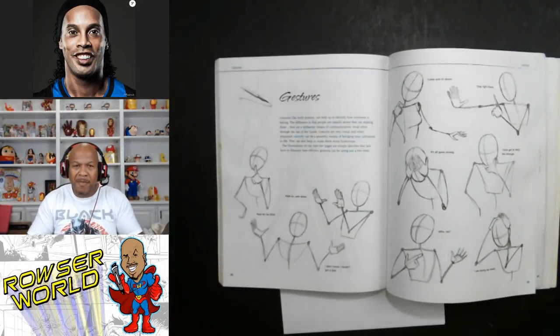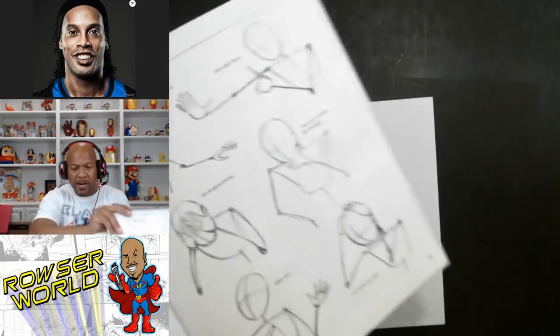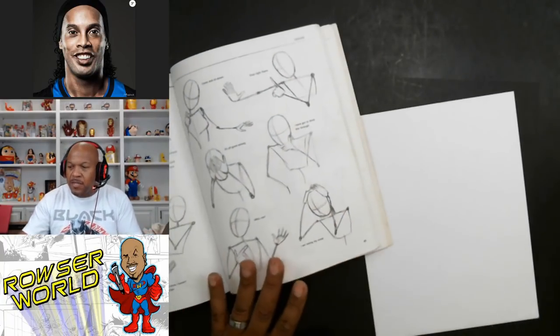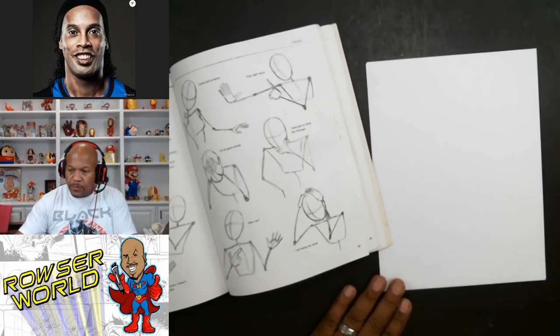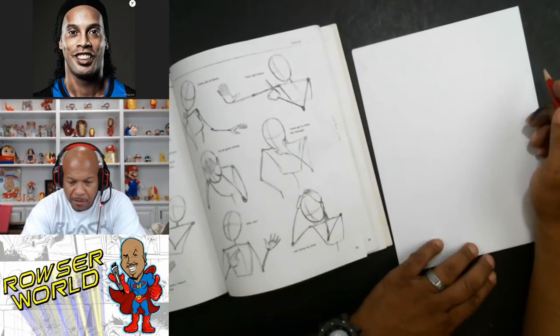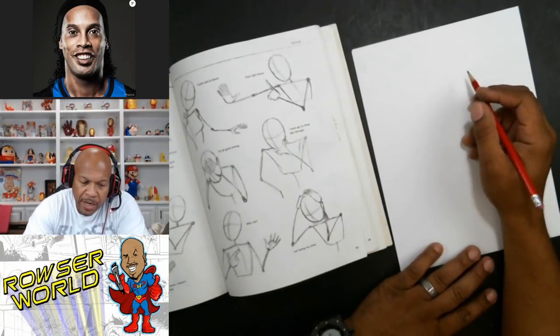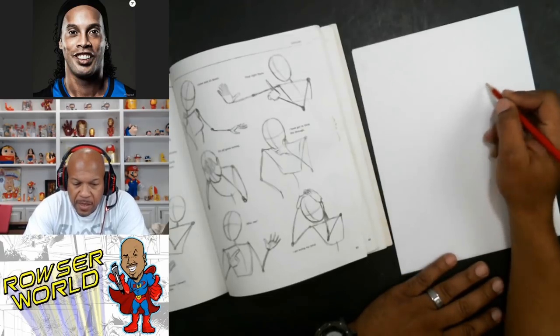What you want to do is learn certain body positions and eventually you'll get better at that position, then learn another one. You'll tend to draw a lot of the same stuff over and over at first, like a program, and then that'll lead you to do other things. So let's go ahead and practice a few bodies. I'm going to start with something very simple, and I'm going to use a pencil so you can follow me.